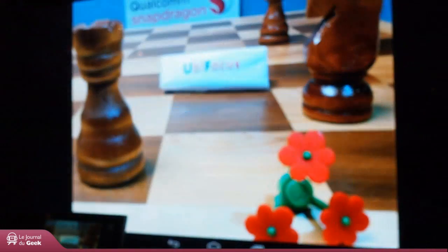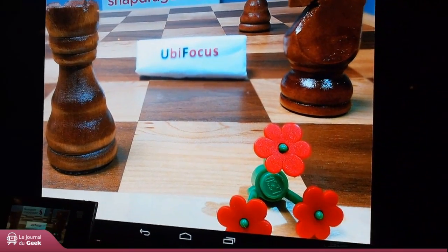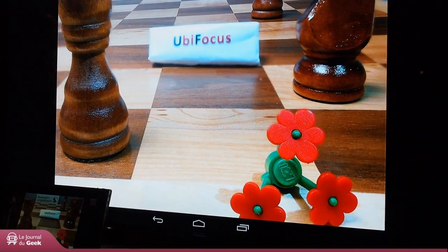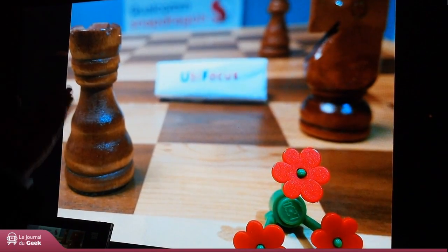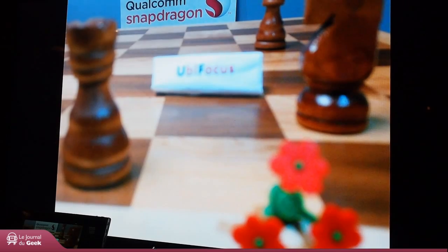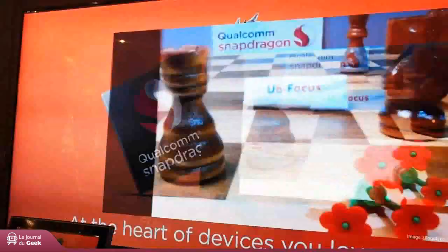Here's another problem. Many times you take a picture and you don't know whether you want to keep the background in focus or the foreground in focus. Later on you're like, I wish I had the background out of focus and the foreground in. So we have technology called UB Focus, which is actually launched in the new LG phone. You take the phone and take the picture. When it's taking the picture, it shoots multiple pictures at once, then fuses them. Later on you can decide — you can say I want this to be in focus and everything else out, or I want the background in focus, or I want all in focus. This is done entirely on Snapdragon just by taking a picture.